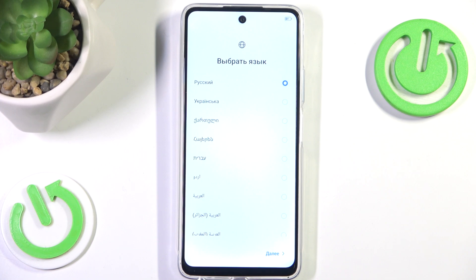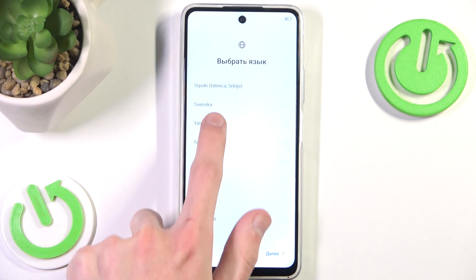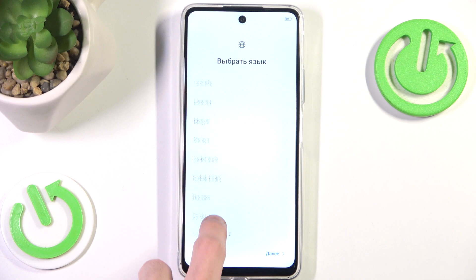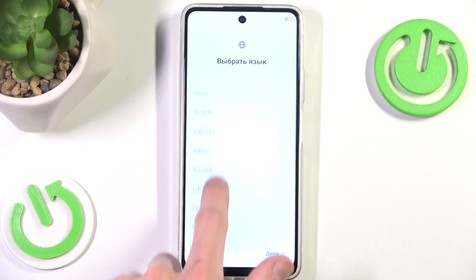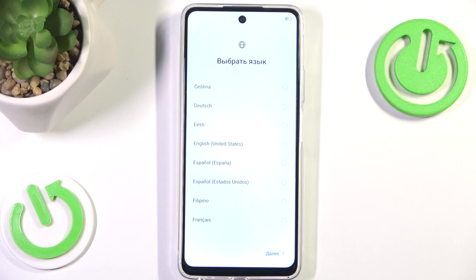This is the first part of the setup and it's for choosing your default language. I want to locate the English one. As you can see it is ordered alphabetically, so all we have to do is search for E and here we have our English.